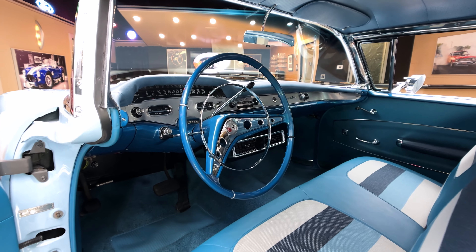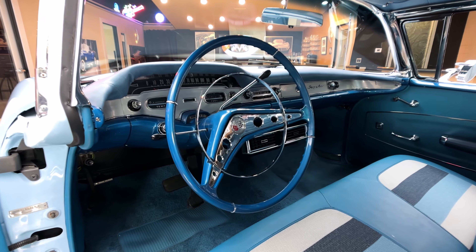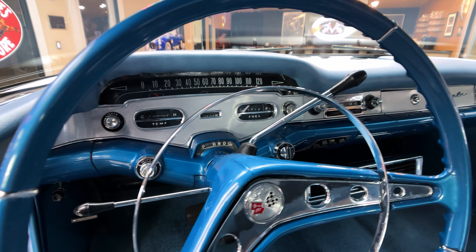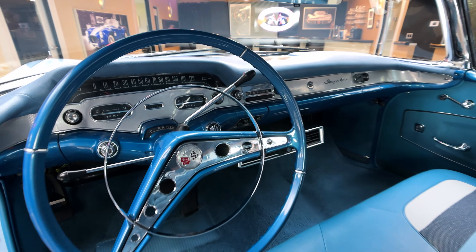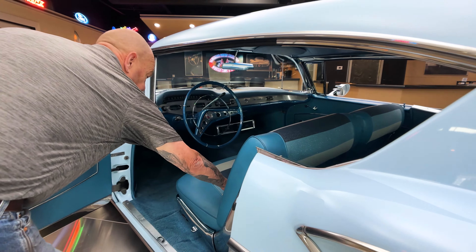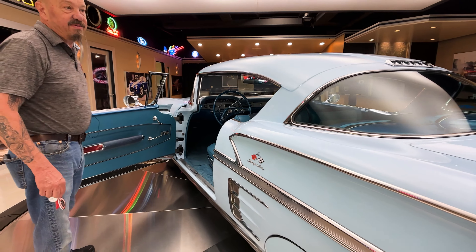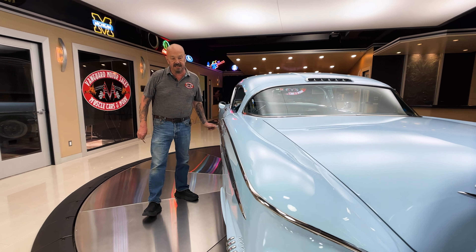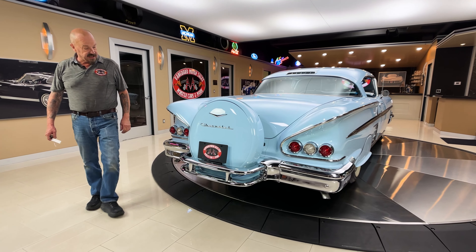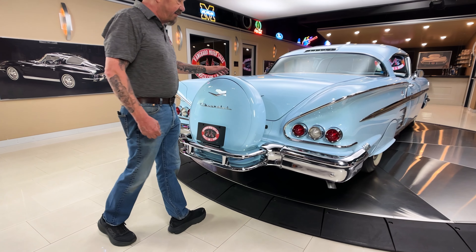Now we're going to get it out and drive it. We're going to put it up on the lift and show you everything you need to see so you can make a great decision. You can see it's got that AC mounted under the dash also. If you want to check out about 100 pictures of it, go to our website at VanguardMotorSales.com. We're going to get it up on the lift, show you pictures of it, and get it out and drive it here in a minute.